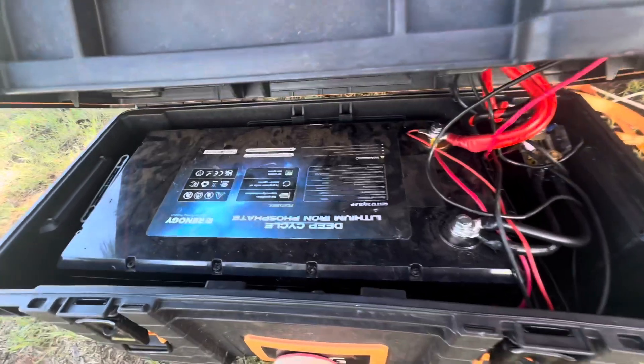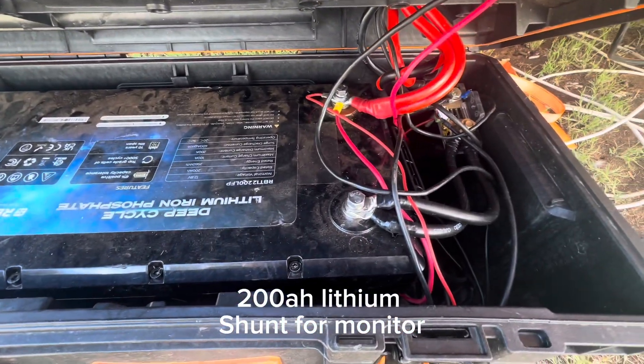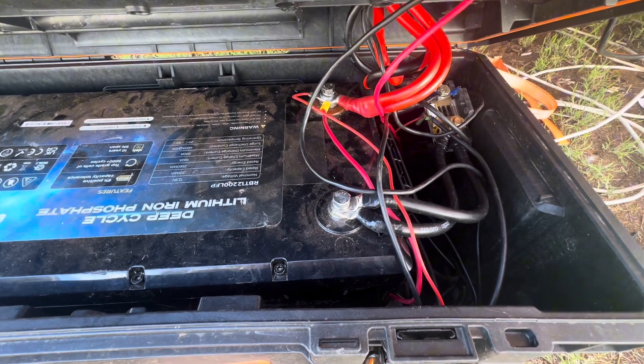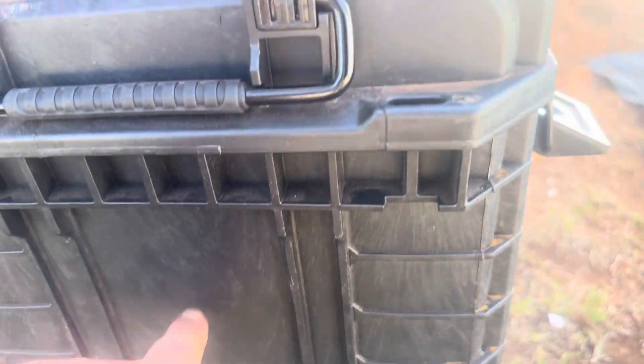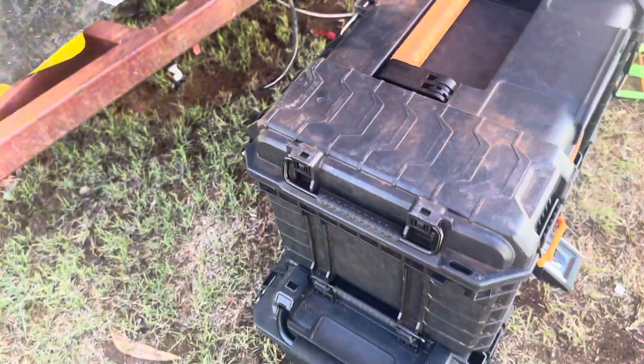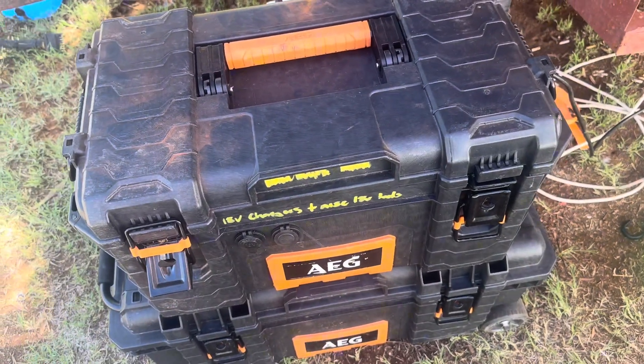In the bottom box there is a 200 amp hour lithium battery and a shunt that controls the battery monitor. An add-on will be a 15 amp inlet to run the 240 charger and an outlet for external power from the inverter. Plenty of usable space for more USB points. Stay tuned for more.